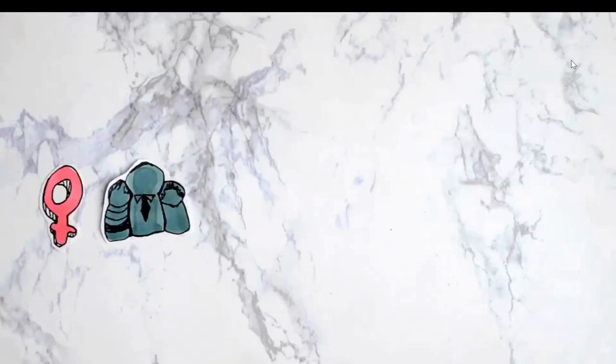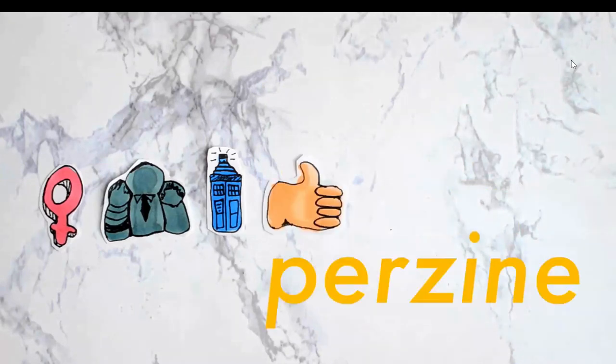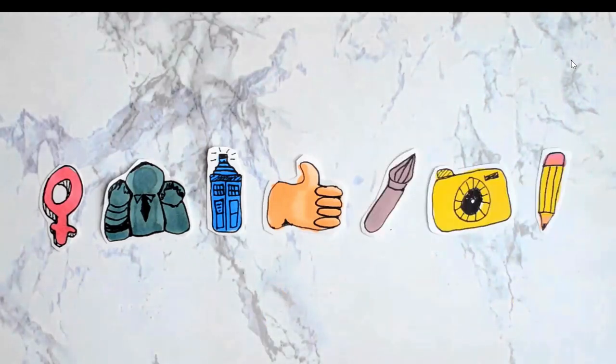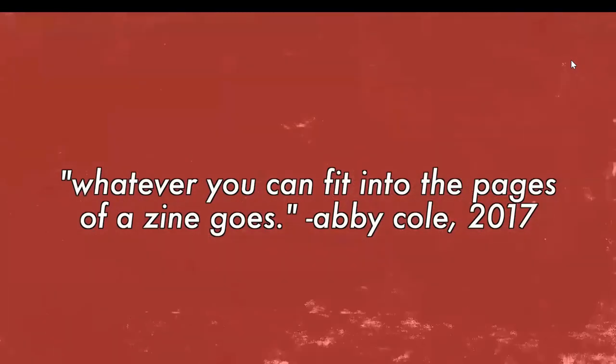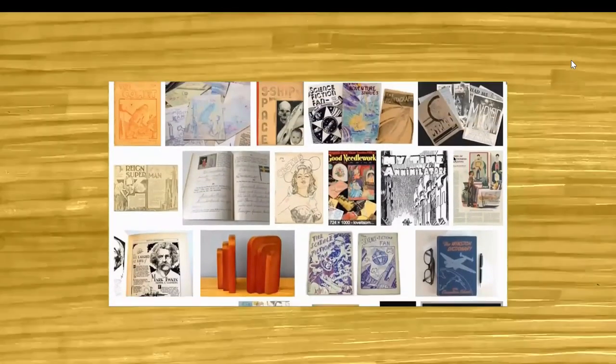People will often make zines about topics or communities that mean a lot to them, such as feminism and human rights. However, you can make a zine about something you're a fan of — referred to as a fanzine — or even a zine about you and your life, called a personal zine or perzine. Artists also create zines to distribute their work, whether they're illustrators, photographers, or writers. Someone who creates zines is called a zinester.